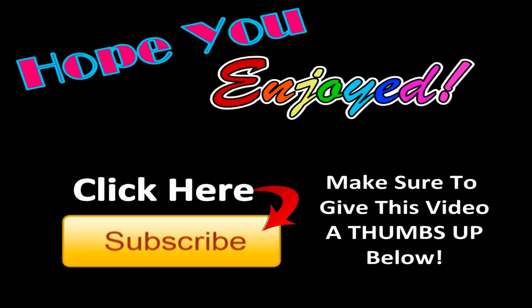If you enjoyed this video, make sure to give it a thumbs up below. Also, click here to subscribe.